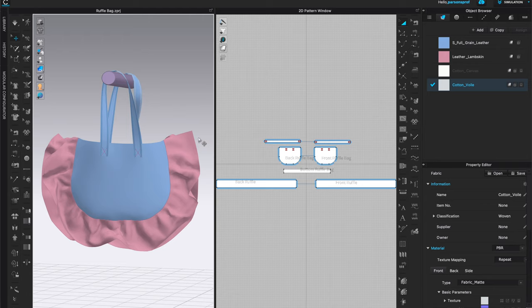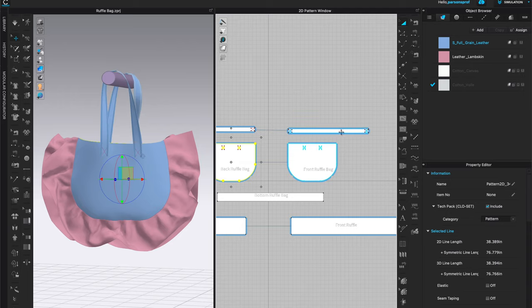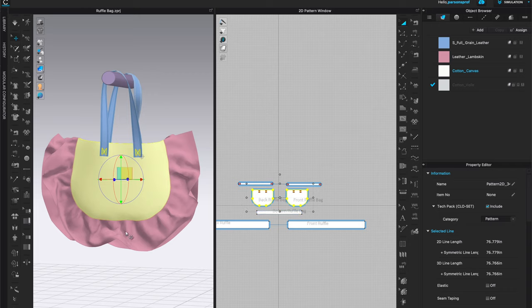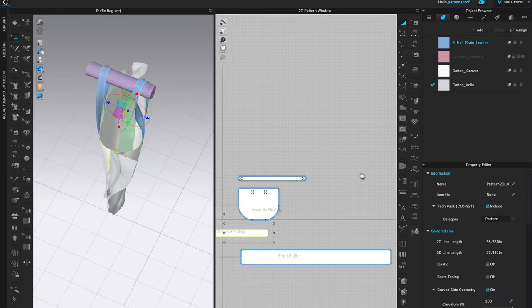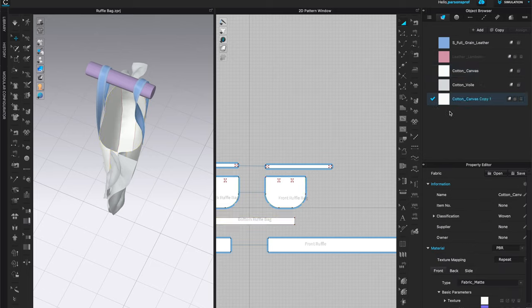The first thing I'd like to do is separate the handles from the body so they can be two different fabrics. I'll zoom in, highlight the two pattern pieces, and see what they are — I can see in blue that they're the grain leather. For the body I'll hold shift and left double-click on the two body pieces and assign the canvas in the object browser. For the ruffle — those two bottom pieces — I'll hold shift and left-click on both to assign the lightest cotton fabric. I also notice I forgot the gusset, so I'll assign the cotton canvas there too. If you wanted a different fabric or print, you could copy a swatch and assign a different color, fabric, or print to any pattern piece.